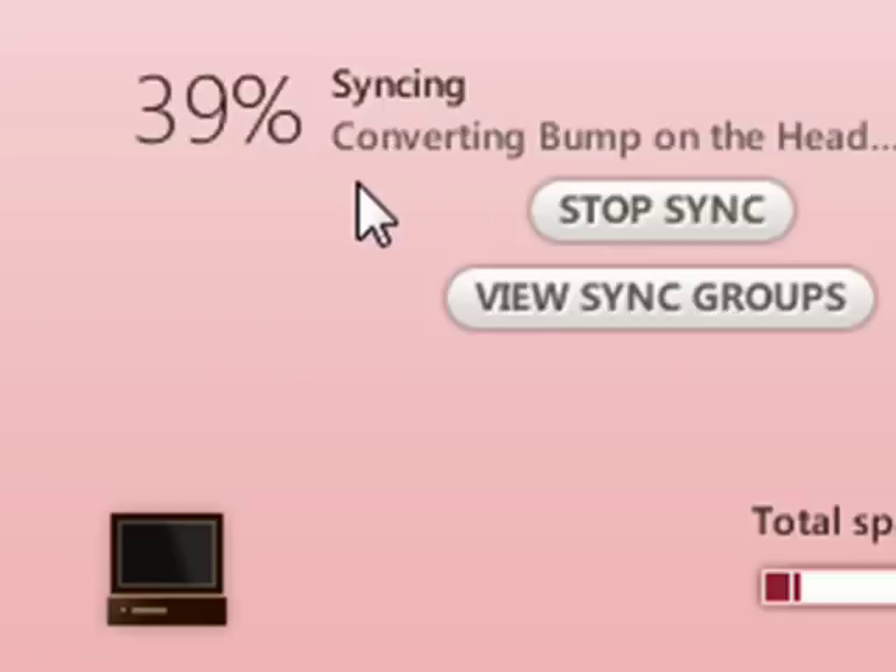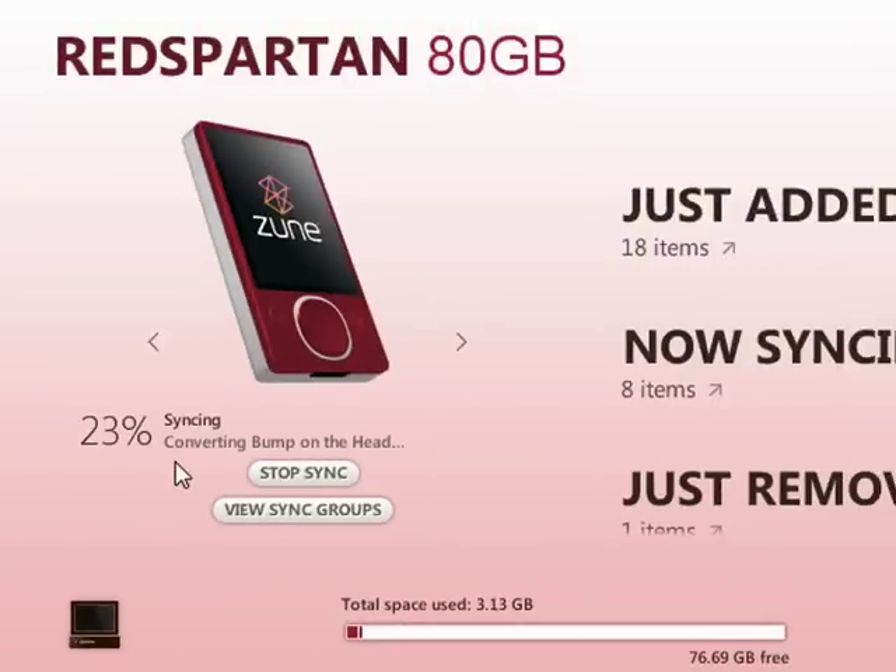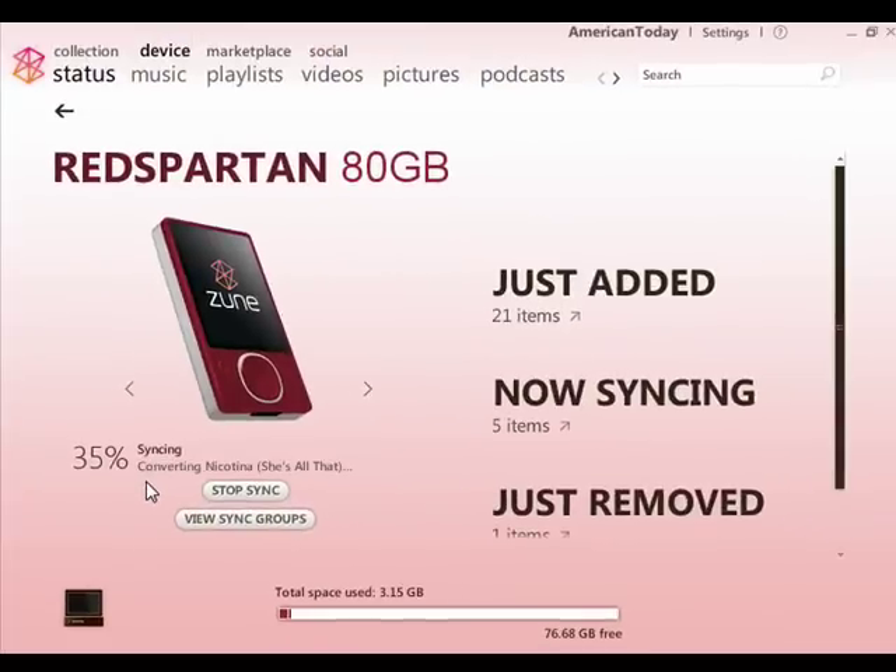So what it's doing is actually converting the song to a lower quality audio file. I'm connecting my Zune 80 here, so I will never actually need to downsample my songs — I'm happy to leave them at the higher quality setting. But if you have a four gigabyte Zune or even an eight gigabyte Zune and you want to fit a lot more content, doing this conversion is a good way to do that. You will lose some audio quality, so the best thing to do is try it with one album and then listen to that album to decide whether the songs still sound good.